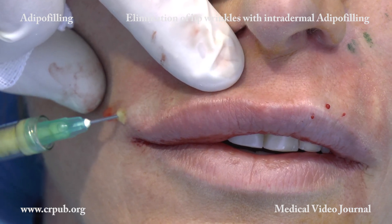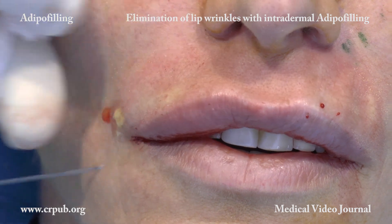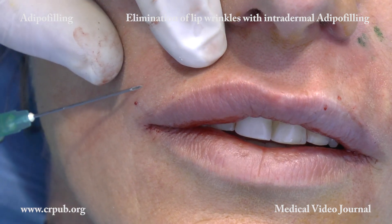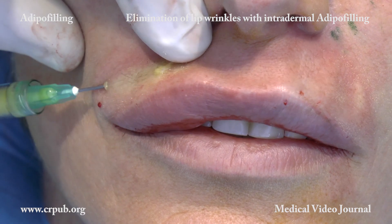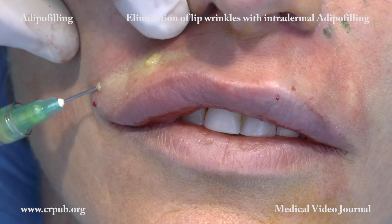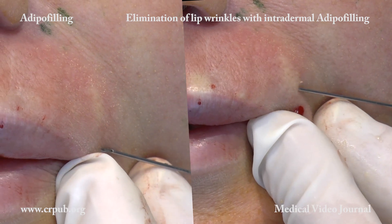Once the cellular suspension has been injected into the vertical wrinkles, it is injected into the dermis of the entire lip and into the vermilion border. The needle is inserted laterally, and the injection must whiten the dermis. The cellular suspension is injected into the dermis of the entire surface of the lip and along both sides of the nasal filter.